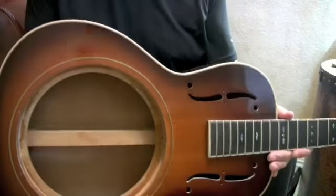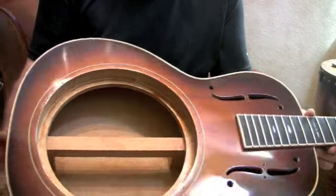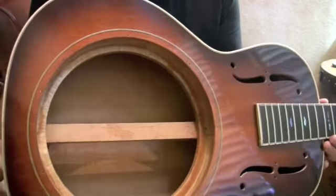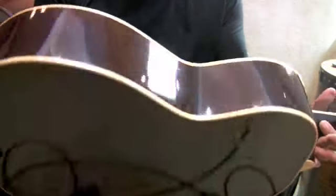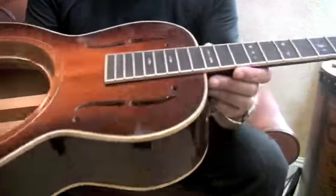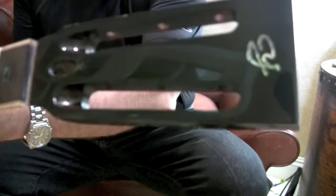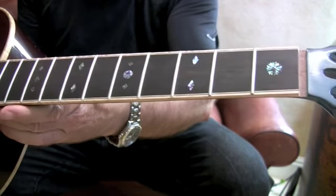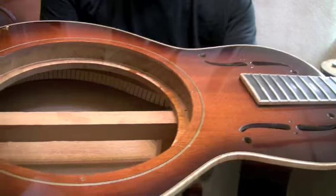Hello again. We're going to take a look at a different resonator this time. This is a Tony Yamamoto resonator — a triple O body style with F holes. Tony Yamamoto is a Northern California luthier, a fabulous luthier by the way. Here's a body of one that's getting finalized here pretty soon.